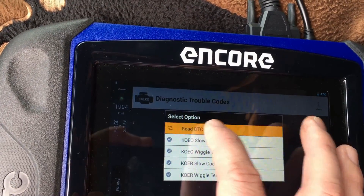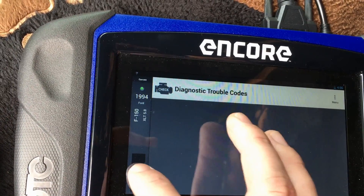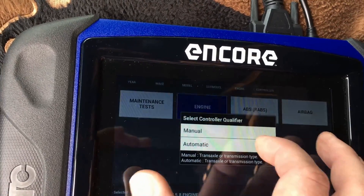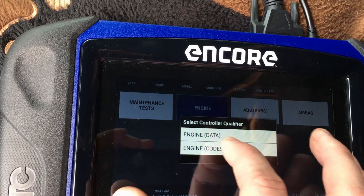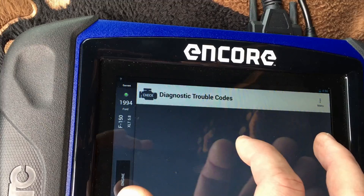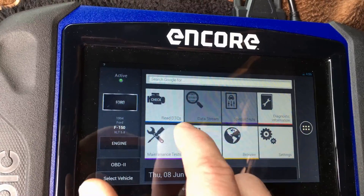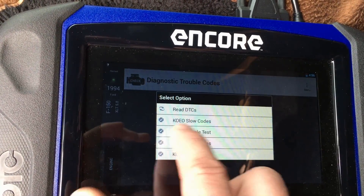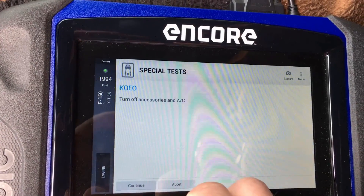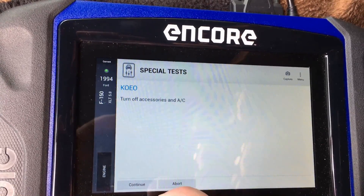This wiggle test functionality doesn't exactly work on here, but the regular named tests do work. Going back into codes — we'll do the key-on engine-off slow codes, which is basically the key-on engine-off self-test. It's going to tell you a few basic things: turn accessories off, and then it's going to want us to cycle the key.